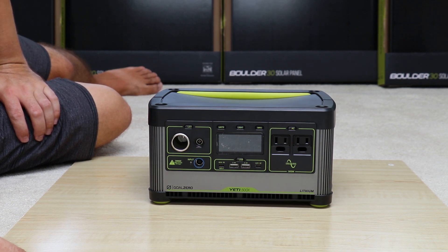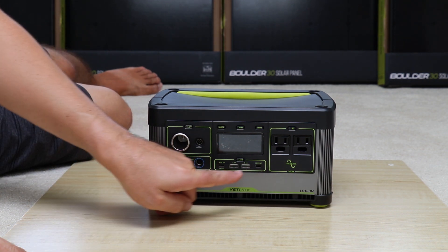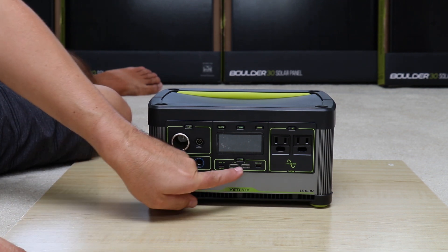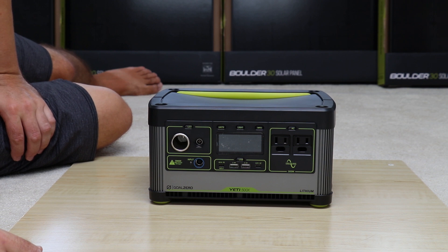I don't understand why they didn't choose to put quick charge on the Type-A ports. I do realize that the Type-C is quick charge and this is a power delivery port. It just seems like they could have done that, but that's just my personal preference.